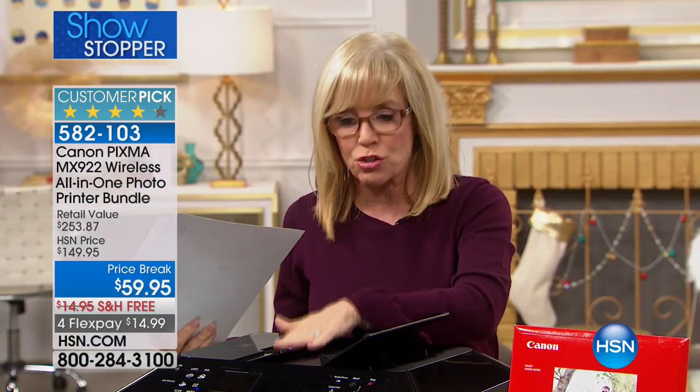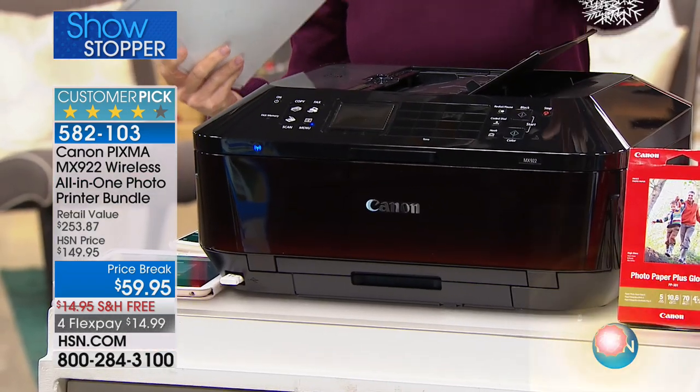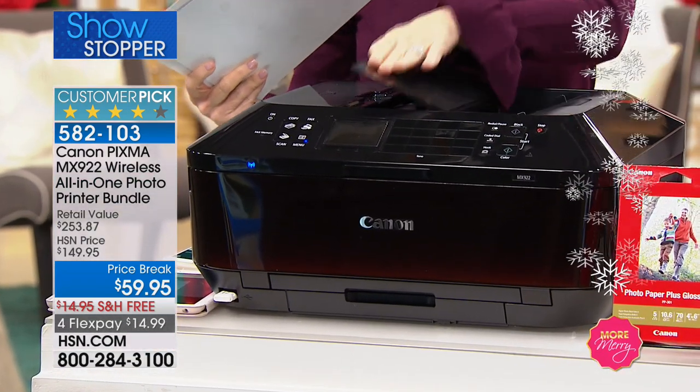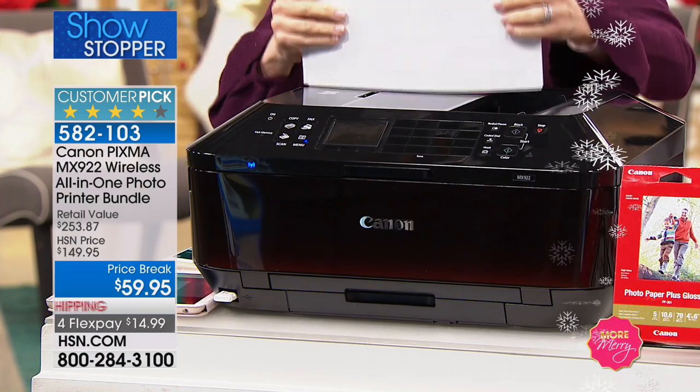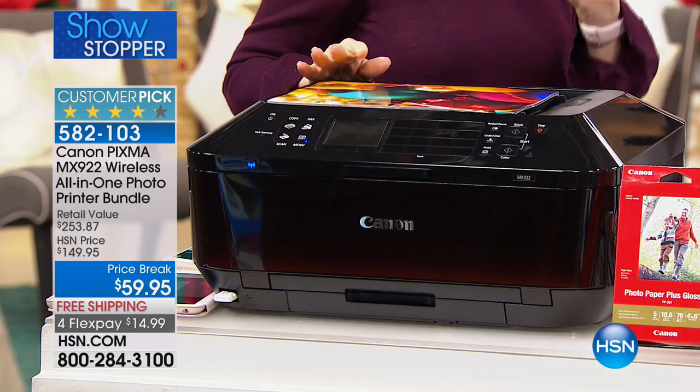It has the automatic duplexer — where you can put your papers in, press a button, and walk away. It has two paper trays, which is huge. It's Canon's number one selling printer.